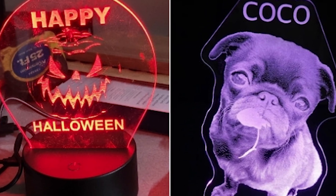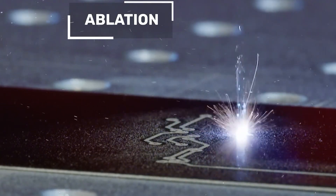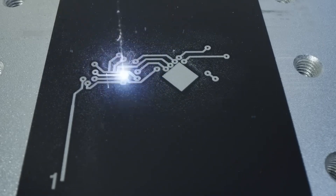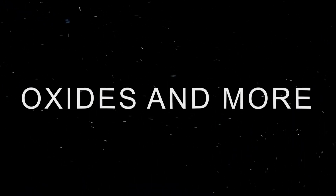Charring works for branding logos or identifiers onto final pieces. Ablation utilizes higher laser power to vaporize off coatings or surface layers, revealing the contrasting material underneath. This can remove paints, films, oxides, and more.